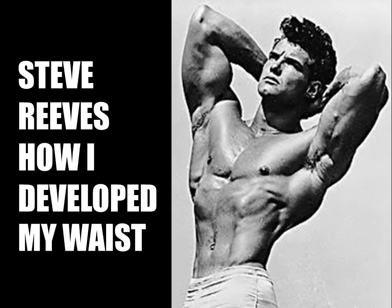Hi everybody, Golden Era Bookworm here. Today I would like to introduce a new series of booklets written by yours truly on Steve Reeves's approach to developing his physique. These booklets are based on his earliest training principles from the late 40s, after winning the AAU 1947 Mr. America title.